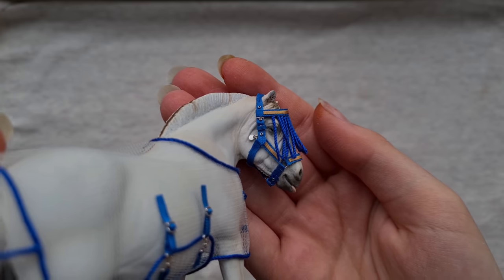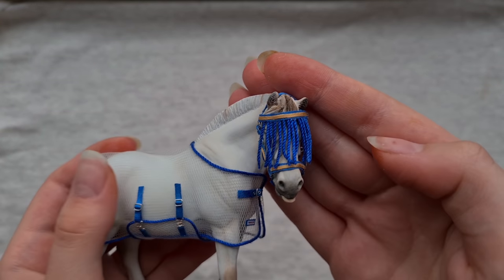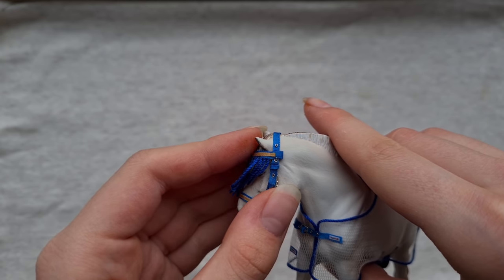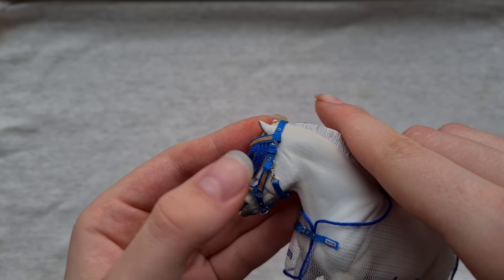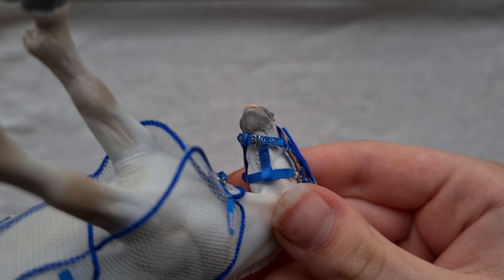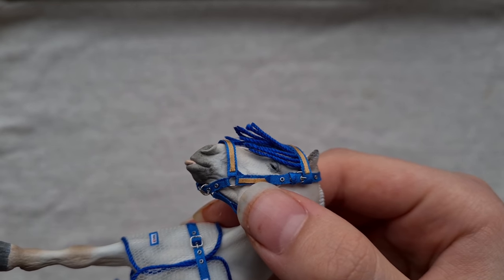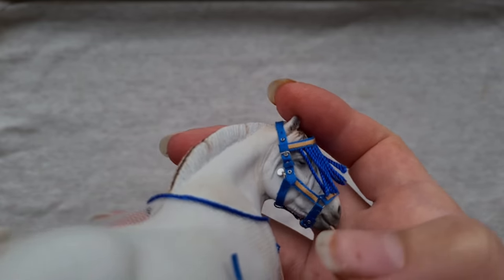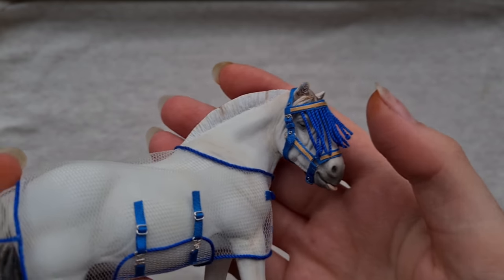This halter is kind of my new halter design and I really like it. I added a fly veil to this one which I think adds a lot of personality and detail. Here's the buckle and I've added these little metal eyelets — I love how it looks — on both sides as well as the one under the chin. I tried to add a lot more detail than before, like this little piece of ribbon holding the chin and nose strap together, and also this little metal tag.